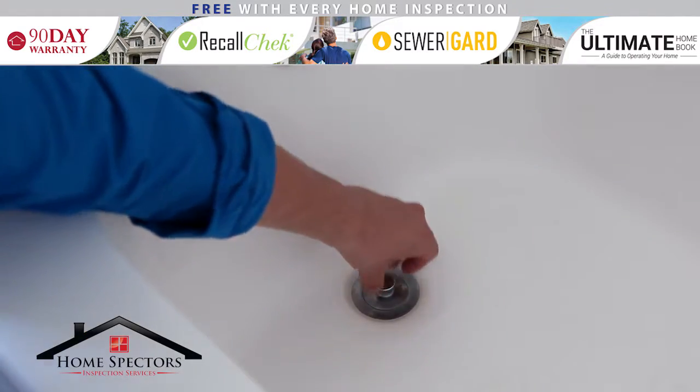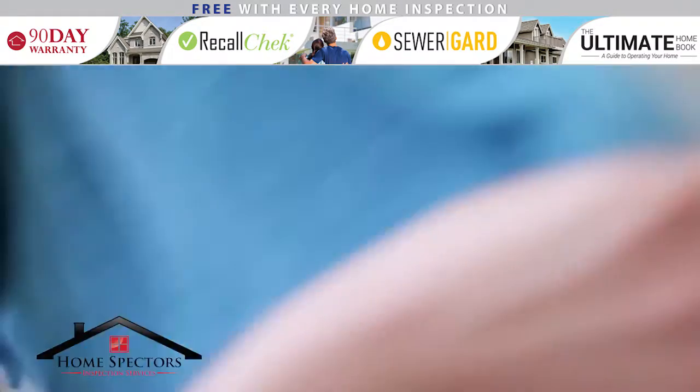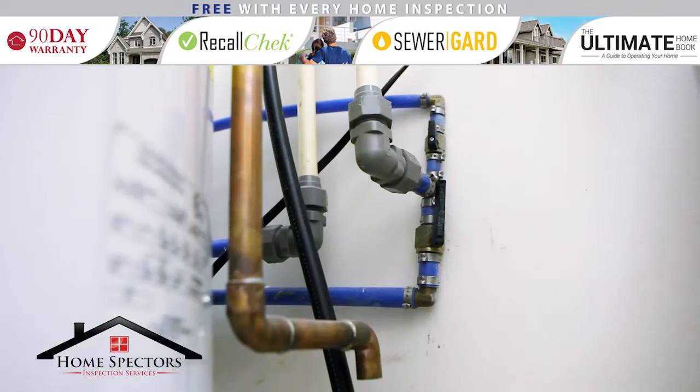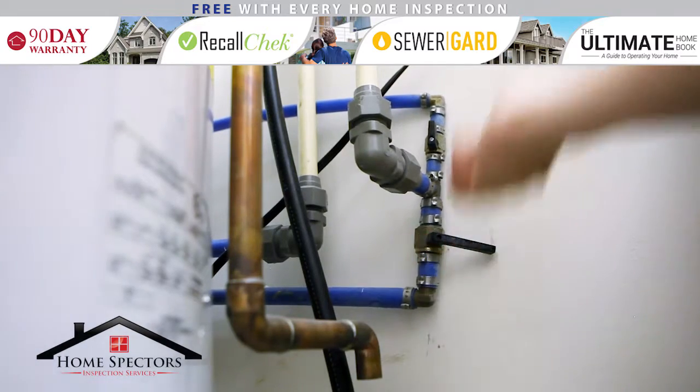First, close the drain to prevent parts from falling into it. Also place a towel in the tub to protect it from dropped tools and parts. Be sure to shut off the water supply to prevent water from dripping during the exchange.